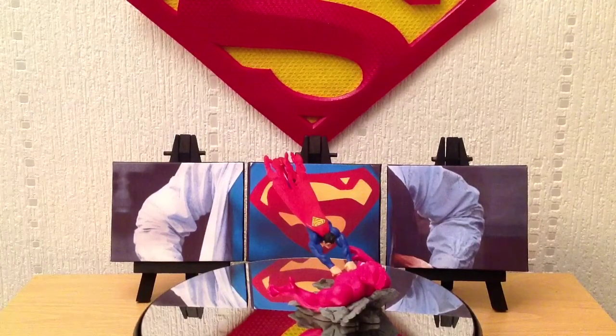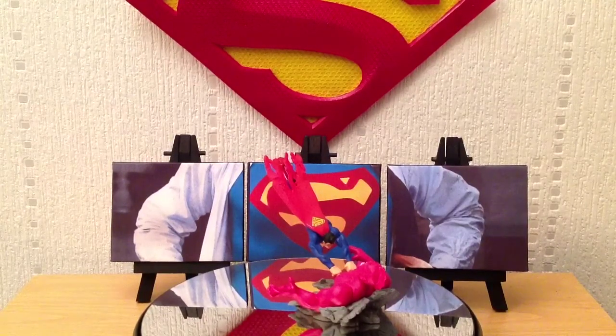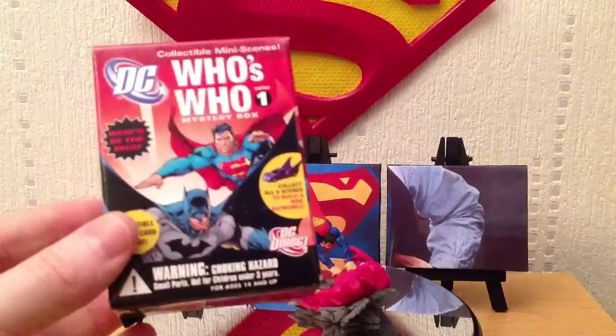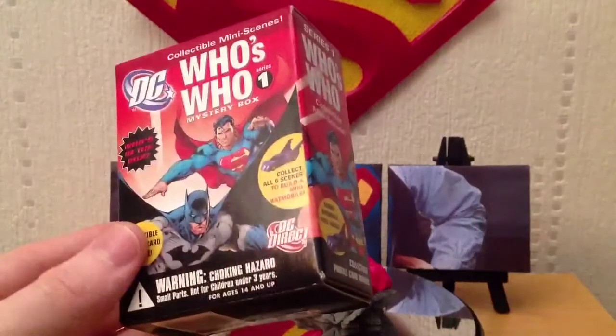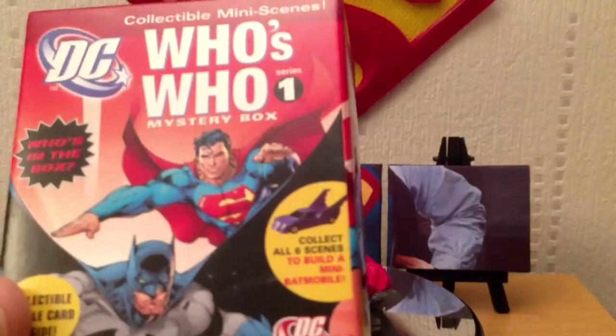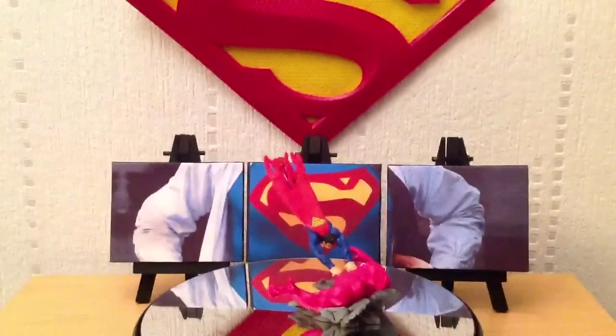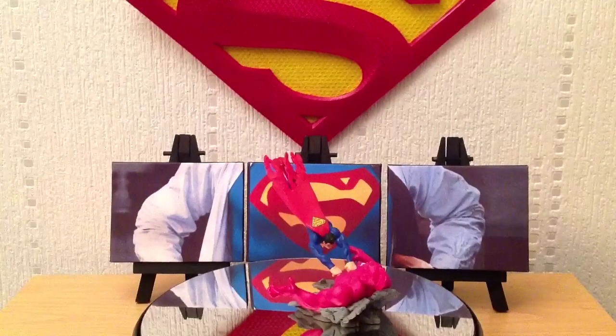This set came in a little cardboard box, very similar to the Series 1 box. Unfortunately I don't have the Series 2 box to hand, but it's kind of like a blind box, to be honest. Series 1, as you can see here, had you build the Batmobile by collecting all the sculpts, while Series 2 actually allowed you to build the Justice League satellite — the Watchtower.